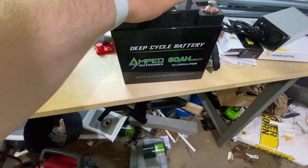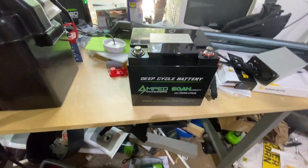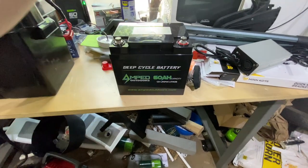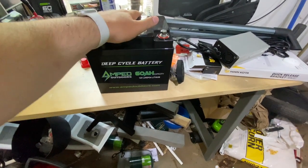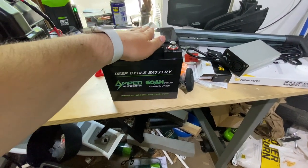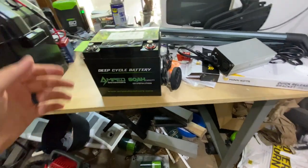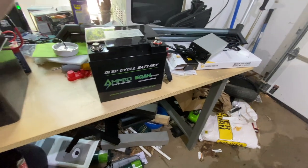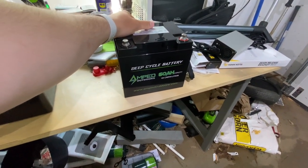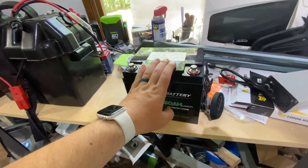Got the 60 amp hour Amped Outdoors battery for the Old Town 106 Minn Kota. So that's going to be my wife's battery — make it a little bit lighter on her. After using the 100 with it, it is totally overkill. I think she used like 10% of the battery in three hours and she was gunning it pretty much the whole time because she was having a blast. So this is going to be fine for her — she's not on the water more than like three or four hours anyway. So this will make it a lot lighter and it'll be plenty of power.